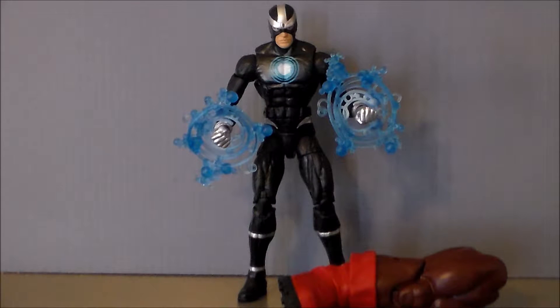Here we have Havoc out of package. And I have to say this is my least favorite figure of the entire wave. I don't like Havoc to begin with. I never really have — he's Cyclops' brother, but I've never read a story where I've really got invested in the character.